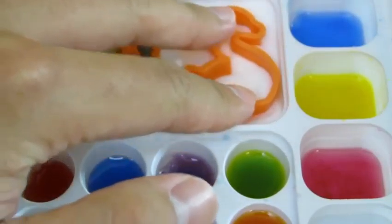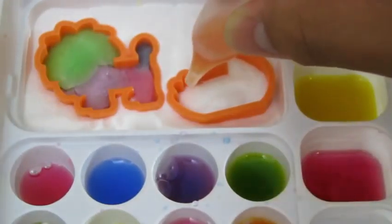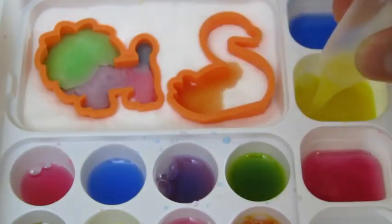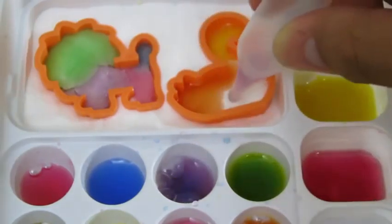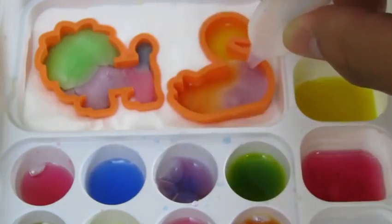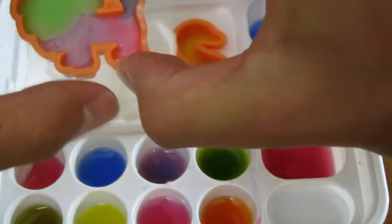Now it's time for us to make a swan! Let's add some orange, now we'll add some yellow, and some purple. These look really good! Now let's take them off the tray so that we can dry them.